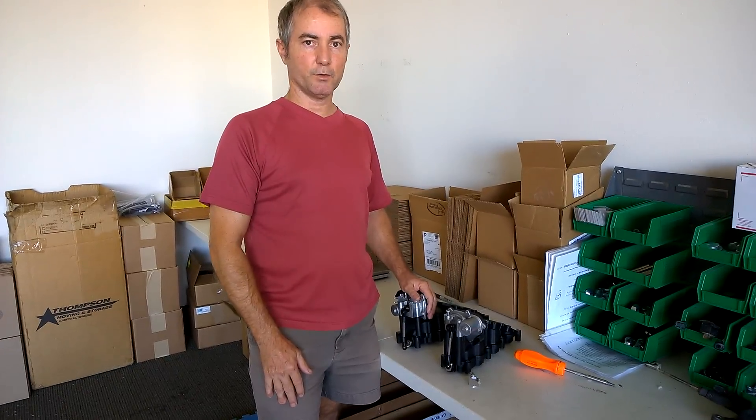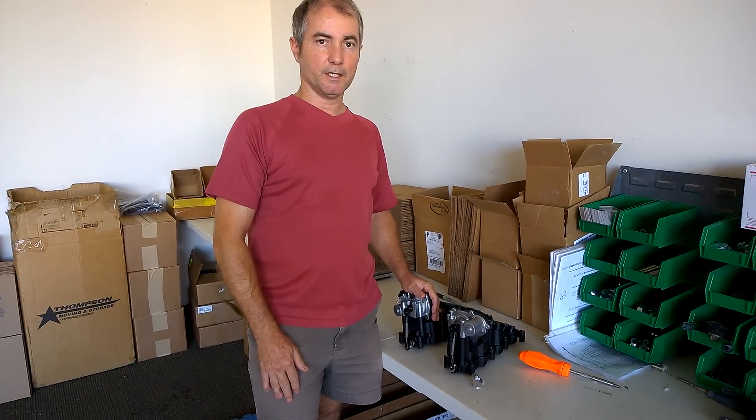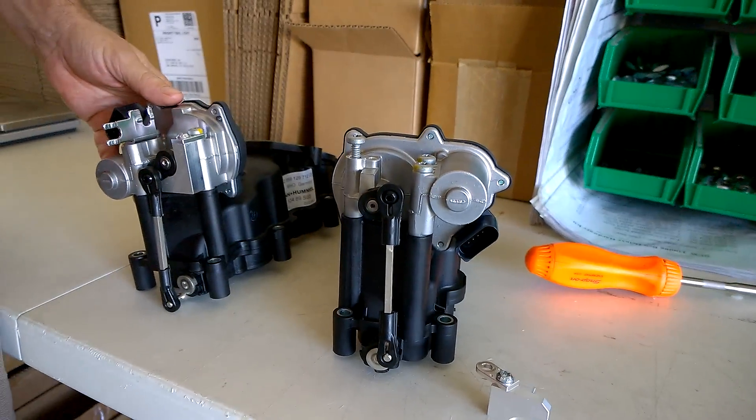This is Jim with Diesel Geek, and today we're going to show you our new P2015 manifold fix for the V6 TDI engine. You see here we have two — the left and right intake manifold for a V6 TDI.